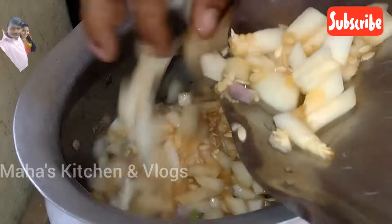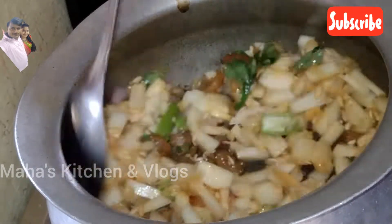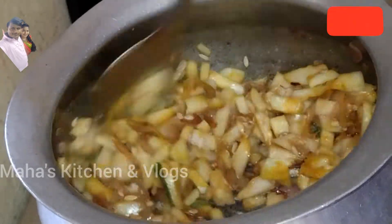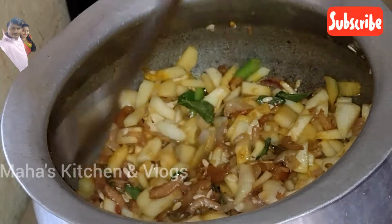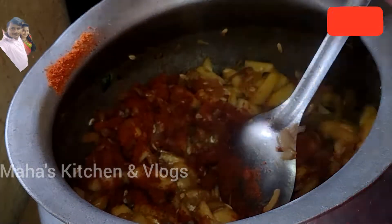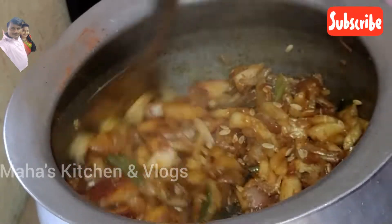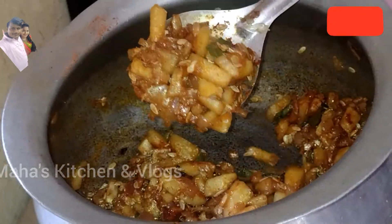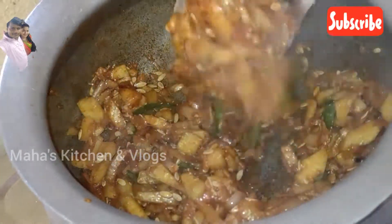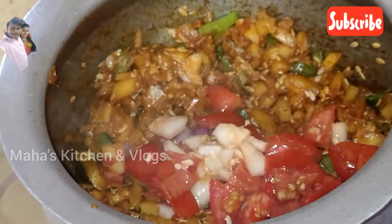Put the oil in the pan. Add a tablespoon of salt, 3 cloves of salt, and then add the tomatoes.